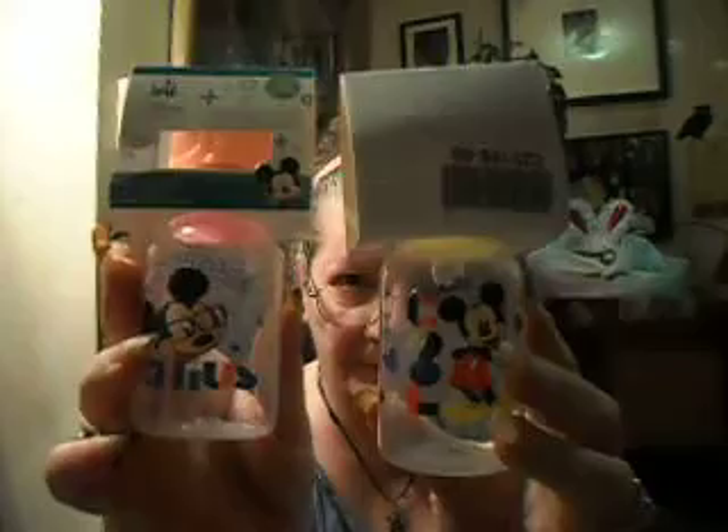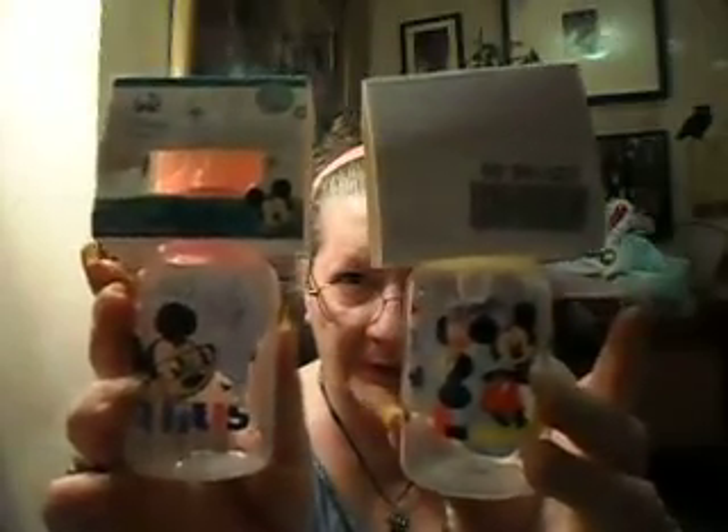This one says Little Genius and this one says Cool — they both had Mickey Mouse on them. They were a dollar a piece, so I got these to go with the other one. I got three bottles for the new baby.